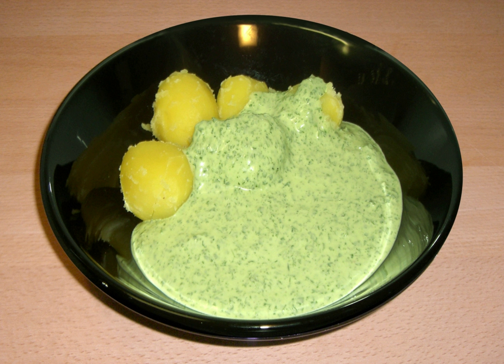The Italian salsa verde is a cold rustic sauce, and includes parsley, vinegar, capers, garlic, onion, anchovies, olive oil, and possibly mustard.